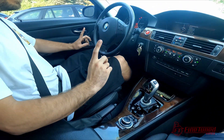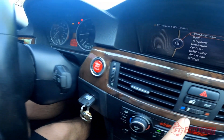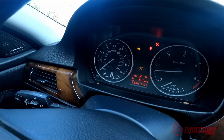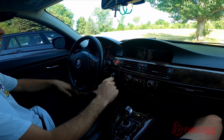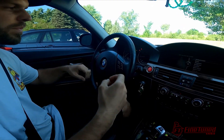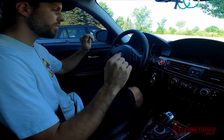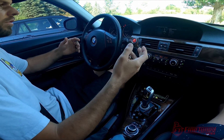Another cool thing about the CAN TCU is if you hit DTC once it puts the transmission into sport mode. When you push DTC once it puts it into sport plus mode, which basically changes the drive logic of the transmission itself, which is absolutely sweet. With that, we'll go to a test drive video.